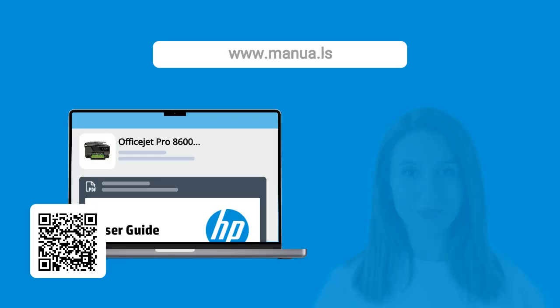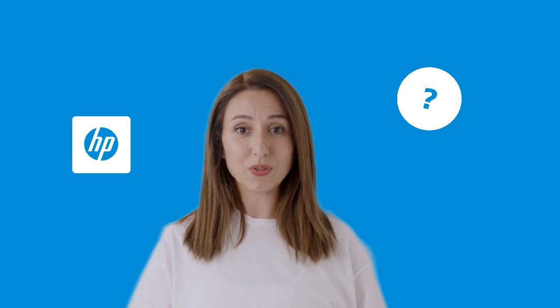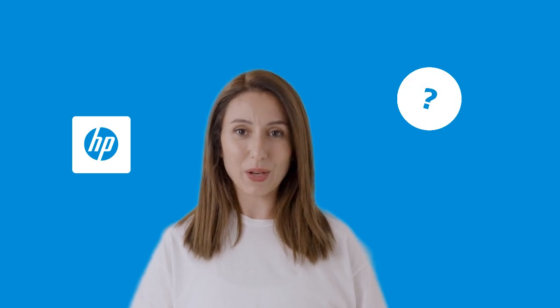By following these steps, you should now be able to successfully scan documents from the top feeder to your computer. Still need help? Visit our website for the complete manual. There you will also find questions and answers from other HP users.